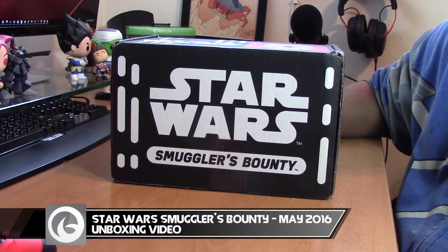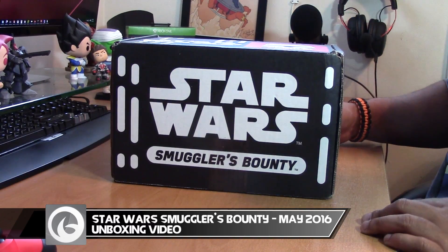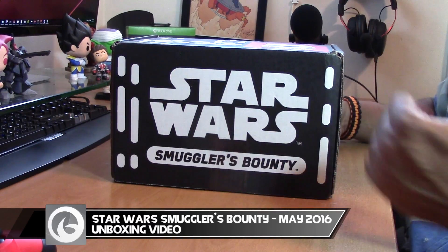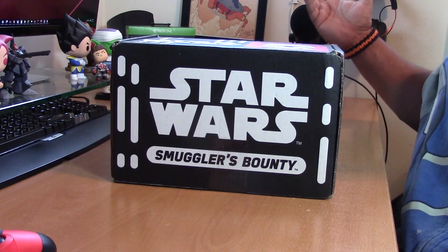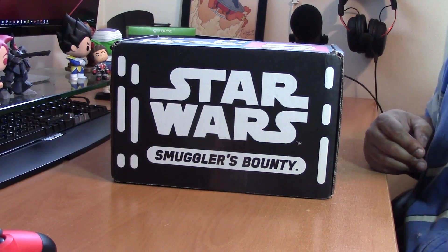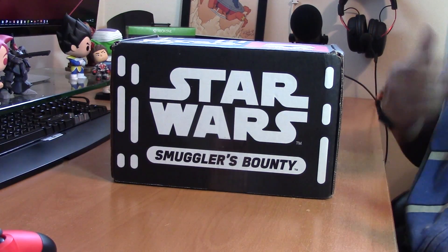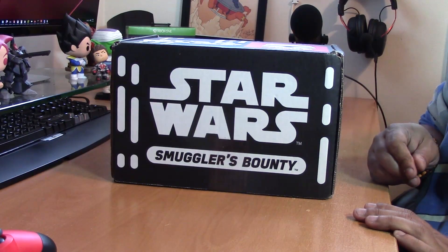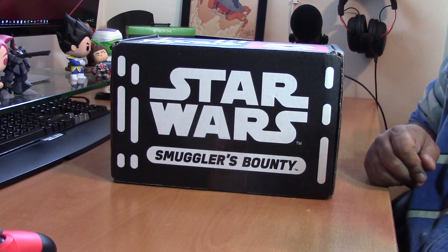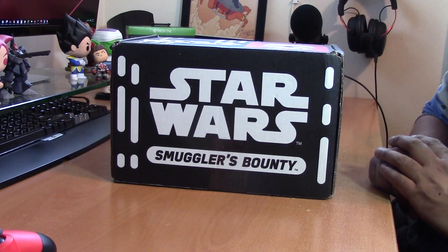What's up guys and gals, Keith here from the Outer Haven and you're just in time for another Outer Haven video. As you can see in front of me I have the Star Wars Smuggler's Bounty for May 2016. It's a new day and part of our ongoing commitment to covering more gift box and subscription box services, we're going to be doing this unboxing live for you. I haven't been inside this box just yet, so let's get to it.